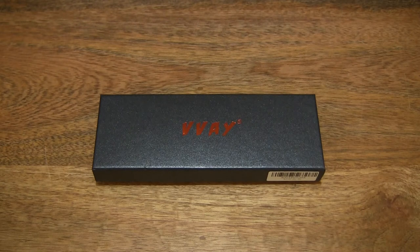Hello everybody, today we're going to unbox, take a close-up look and test the Vive Jet Flame Torch.